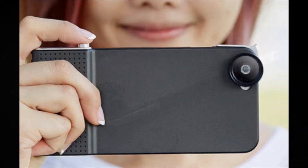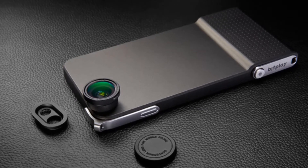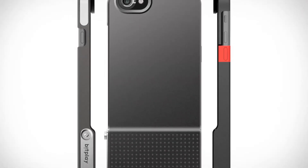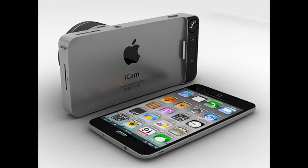The case itself looks slick and will make shooting with your phone more like using a stand-alone camera. It has a physical shutter button on top, a rubberized grip on the back, and the bottom has aluminum loopholes so you can fasten a strap and rock your phone around your neck, Flavor Flav style.